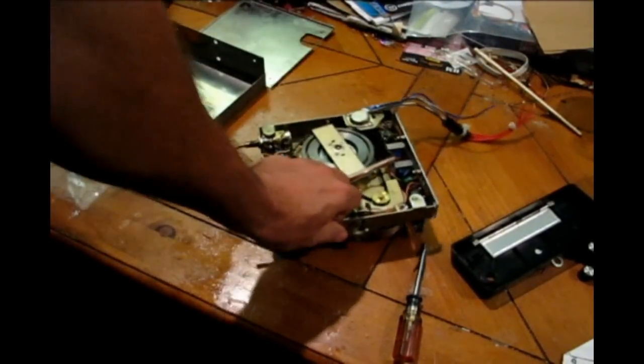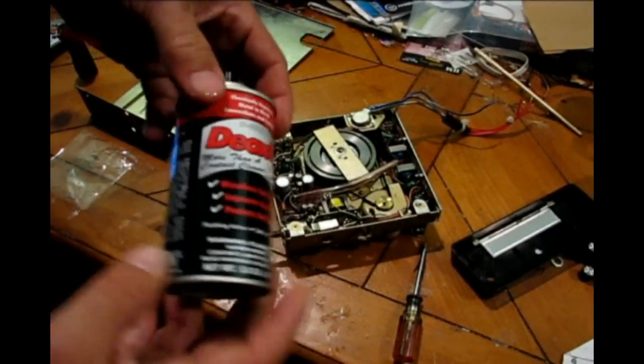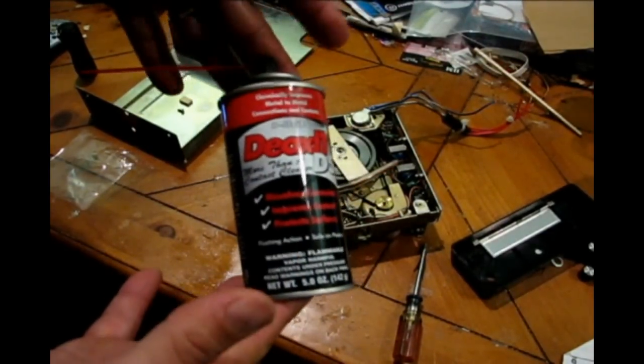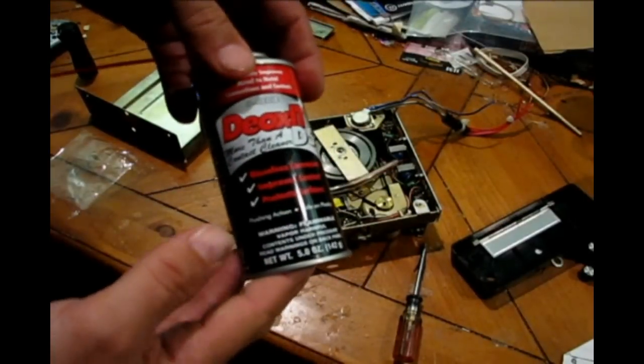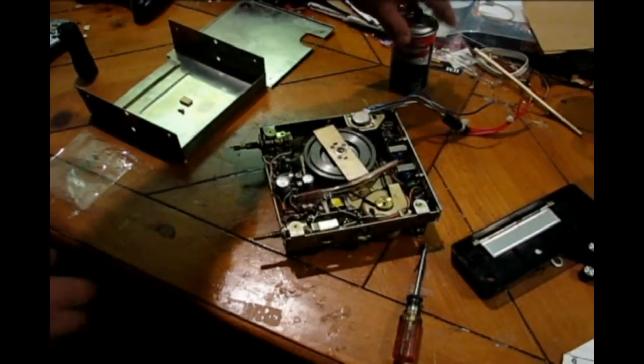I bought a tiny little bottle of this at Radio Shack for about $17, and then I went to Guitar Center — which I think is a chain — and got that big bottle for the same price. Whereas Radio Shack had a little perfume bottle, it was pathetic.